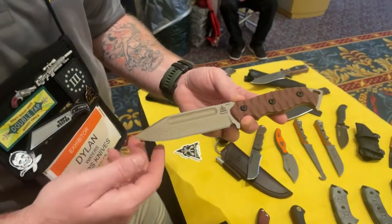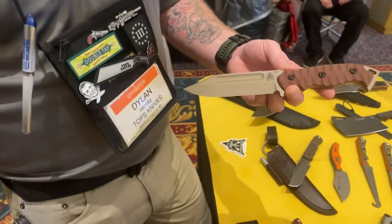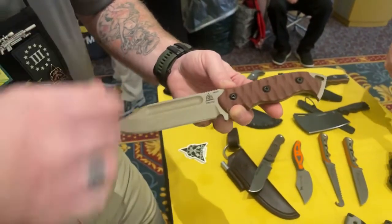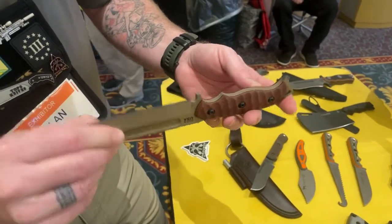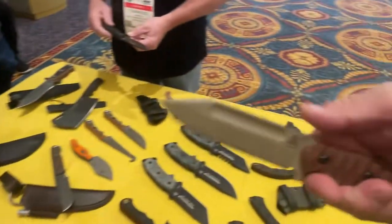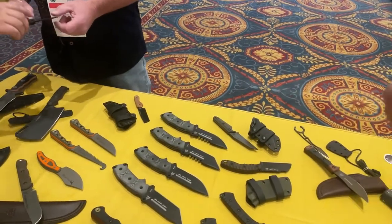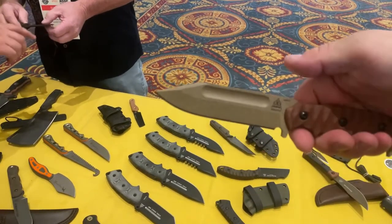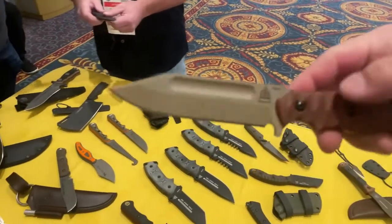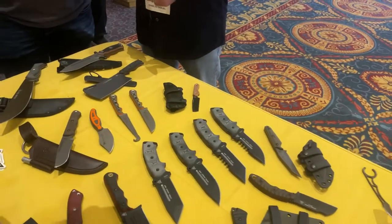The MPAT features tan canvas micarta scales, a tan powder coat, and a traction coating for durability. It will be housed in a Kydex sheath with beta loop straps configurable into various carry options. The design by Seth is getting a lot of traction and is a strong new entry in their lineup.